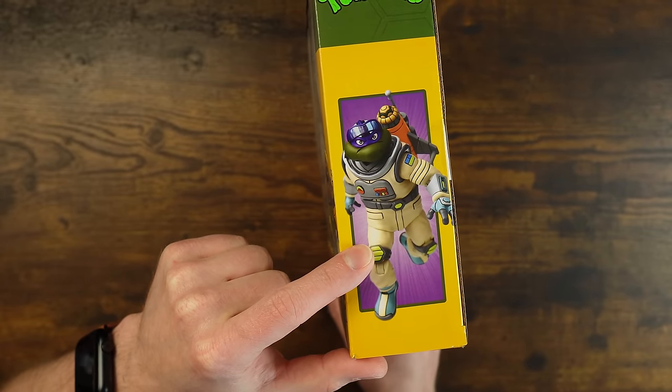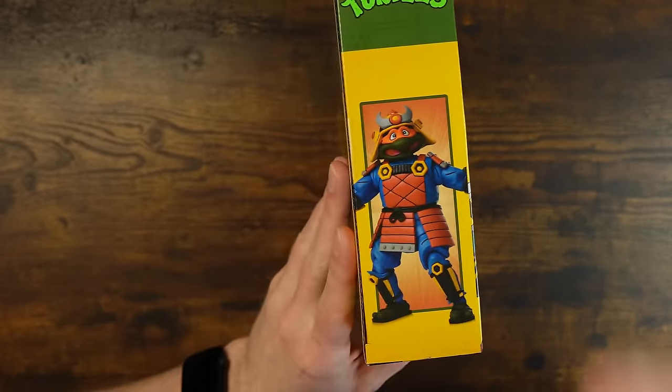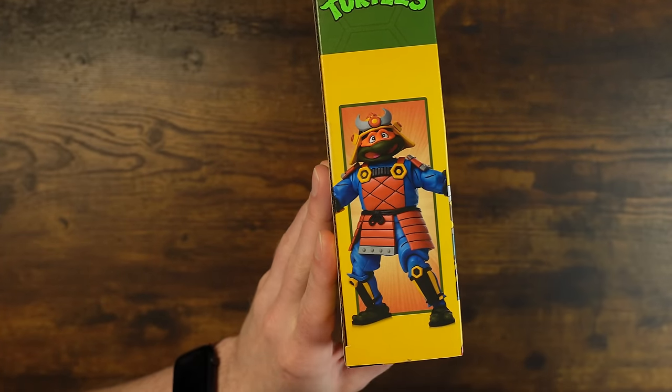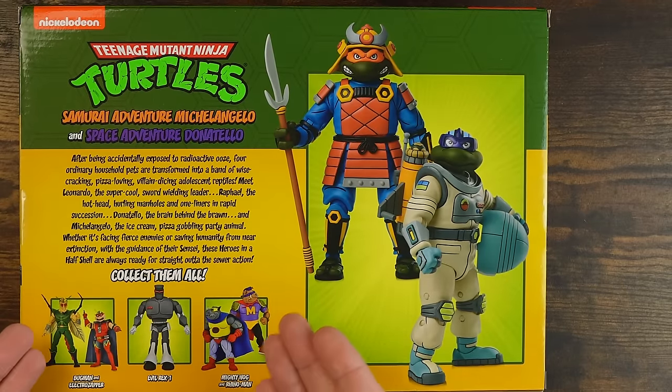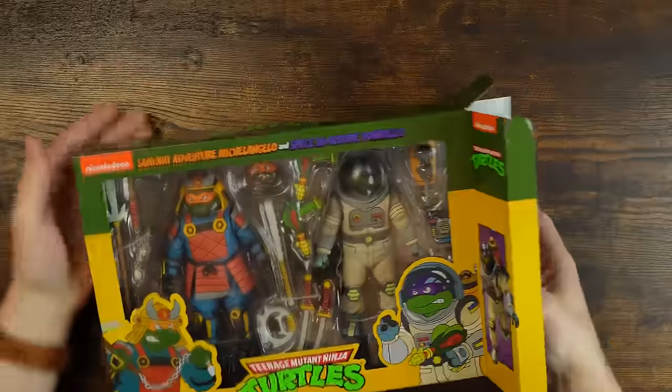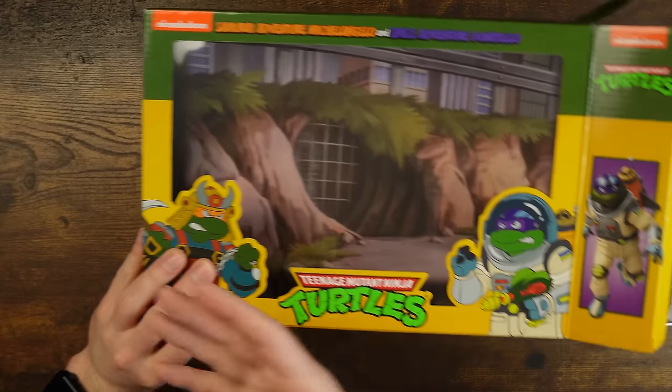Inside the box, we got this actually pretty cool shot of Donatello going through space on his feet. Then you got Michelangelo with this surprise look. Back of the box - beautiful. And there we go, we're done. Let's open it. In this one we're going to slide out like this. And notice that the backdrop is just another boring one - they didn't do anything fun there. You could have done like a split samurai and space thing. Whatever, it's fine. I get it.